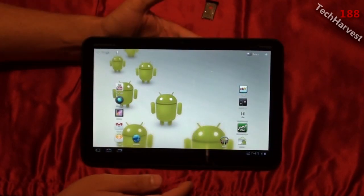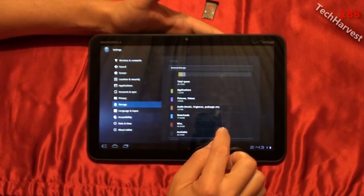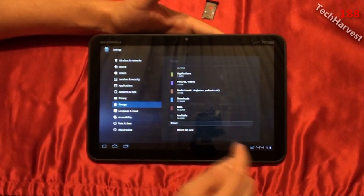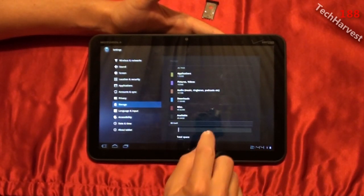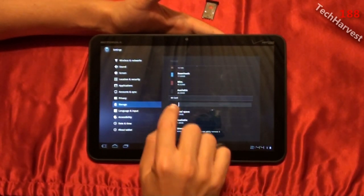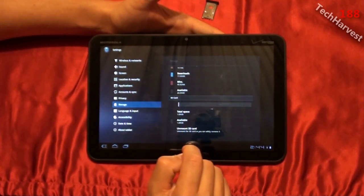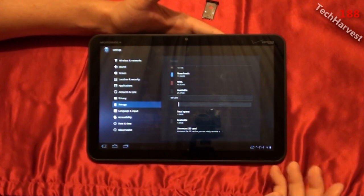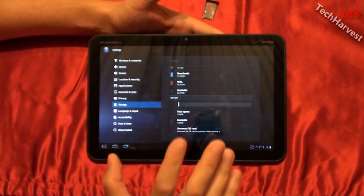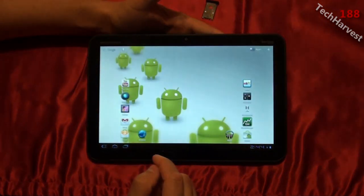Nothing popped up on screen. I went into settings and into storage. On the bottom it says SD card — Mount SD card. I'm going to click on that. It actually shows I have some stuff on there: total space 1.89 gigabytes and 1.88 available. I only have a couple of pictures on there. Let's see if we can pull up photos from the SD card into the gallery on this device.